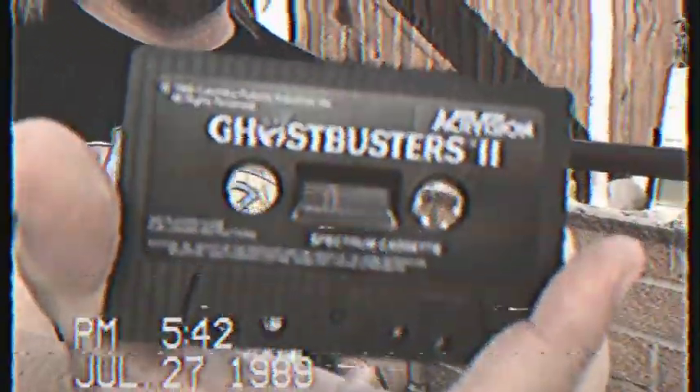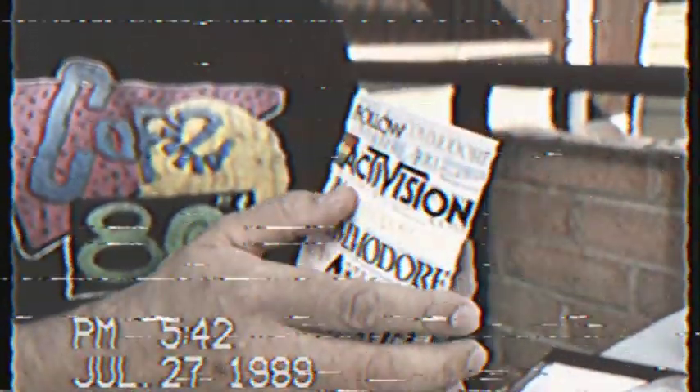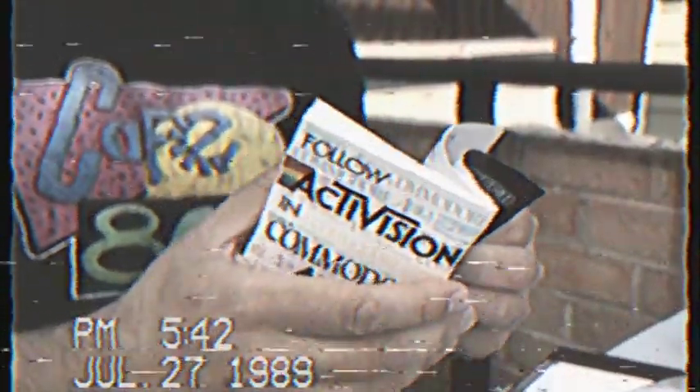Take a look here at what you get. You get a Spectrum cassette — don't know how well you can see that on the camcorder. And you get a player's guide. Apparently this is also available for the Amiga — I think that's the new system from Commodore. Don't have one of those. Mad graphics. Let's get some basic instructions there.